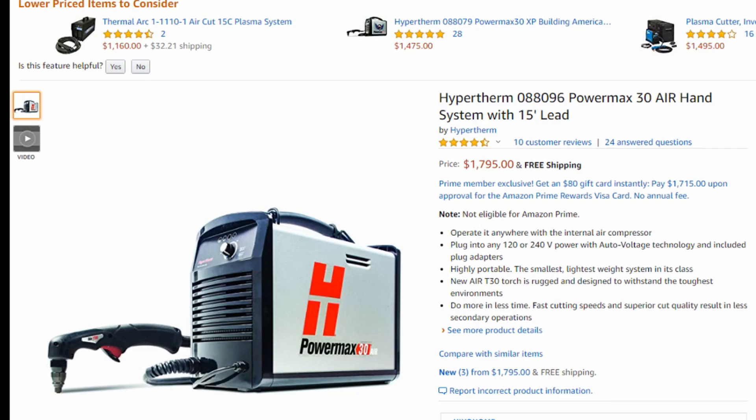You'll know if you absolutely have to have a compressor. But if you're someone who just wants a plasma cutter for your shop and thinks it would be convenient to have one with a built-in compressor, I highly recommend that you steer clear of that and get a machine without a compressor — either use the compressor you have, or buy one, because it'll be damn near the same price.